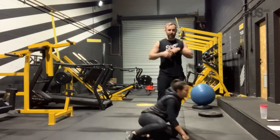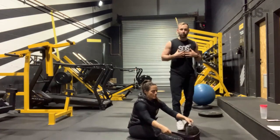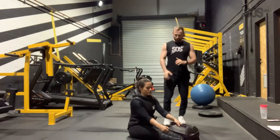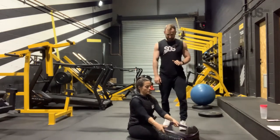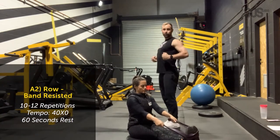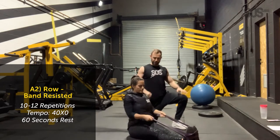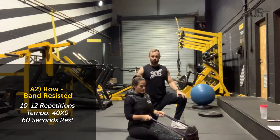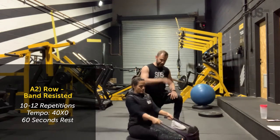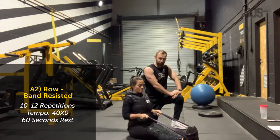Bex has her Myzone belt on. Those of you with Myzone belts — make sure you put that on so we can see how hard you're working. You're not going to be red-zoning on this workout; it's more strength to help your body lay down some muscle tissue. On the row, Bex is going to pull in, pause and squeeze her back, then release nice and slowly. She should get a nice contraction. Keep your chest and head lifted. Go for 12 reps.